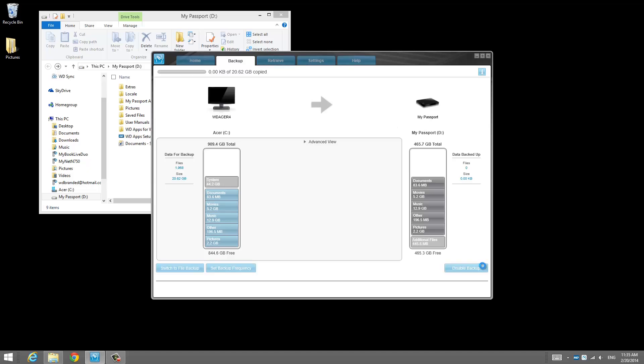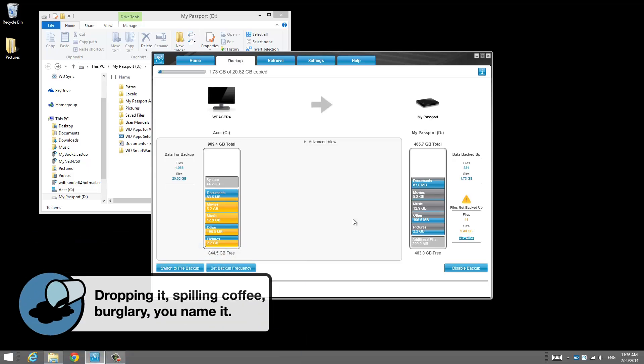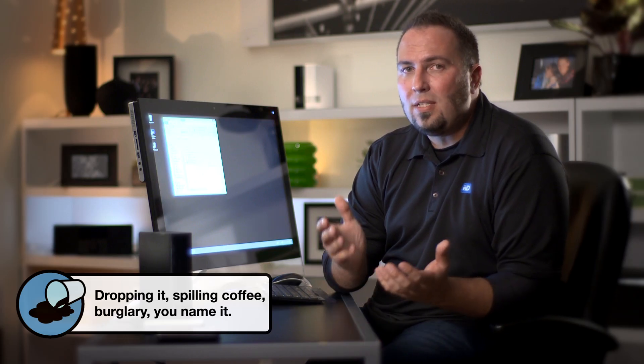From the Smartware home screen, what you're going to do is select the drive that you're using, in this case the MyPassport Slim. Click on the Backup tab and click Enable Backup. From here it's going to begin the backup process. Once you've gone through the process to get this set up, WD Smartware will automatically and continuously back up all your files in the background. A lot can go wrong with computers, so it's really important to have your very precious data stored on at least two devices.